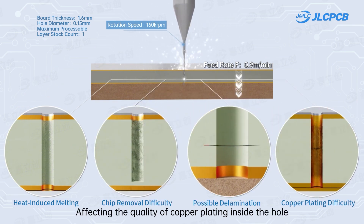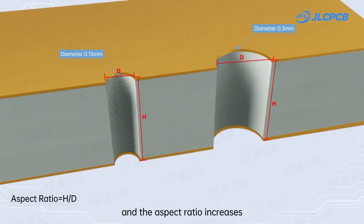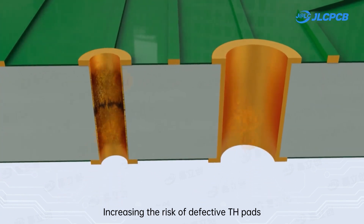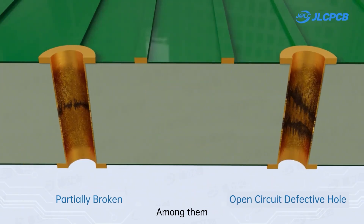As the hole diameter decreases and the aspect ratio increases, the difficulty of plating copper on the hole wall rises, increasing the risk of defective through-hole (TH) pads.